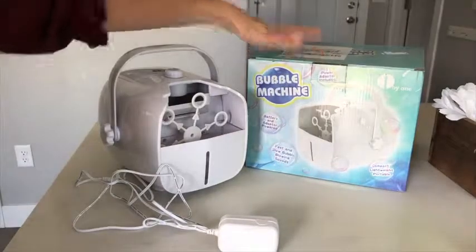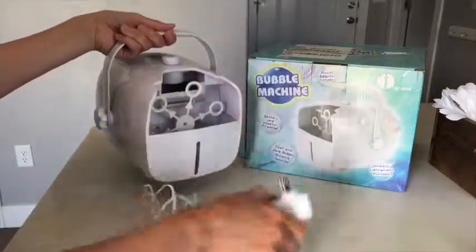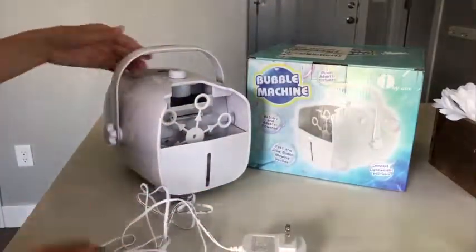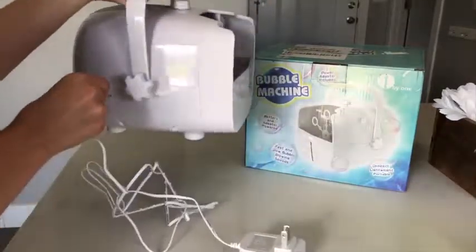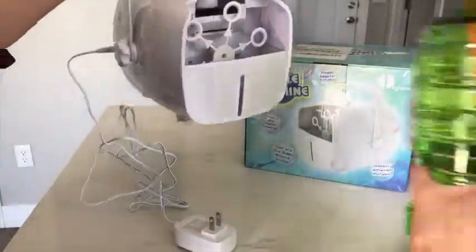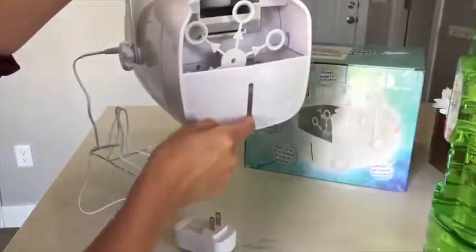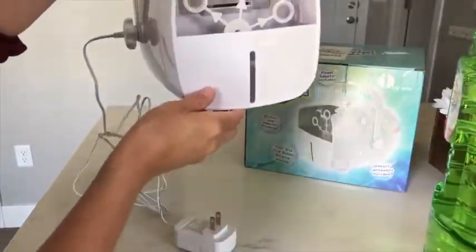I just got this bubble machine and it comes with the actual machine as well as a cord, so you can either put batteries in it or plug the cord in right here. There are two settings, and to fill up the bubbles you just pour it right in the front. This indicator will tell you how much bubble solution you have in there.